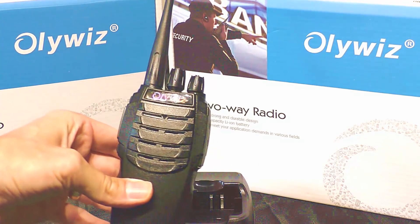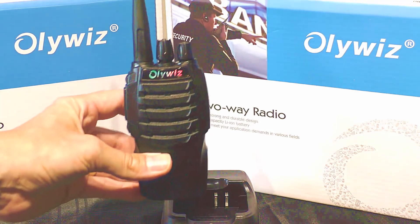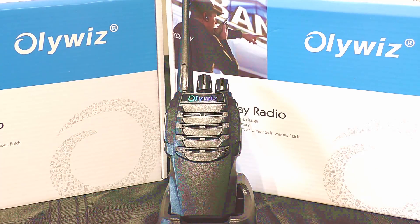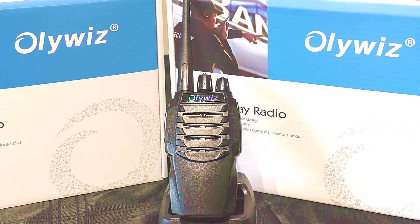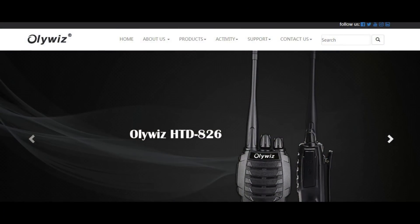Today we're going to have a closer look at this little handheld transceiver from a company called OliWiz. OliWiz isn't a company that instantly springs to mind here in the UK — China-based, of course — but selling a range of small, fairly cheap handheld transceivers. The model we're looking at today is the HTD826, a little 16-channel UHF 2-watt transceiver.